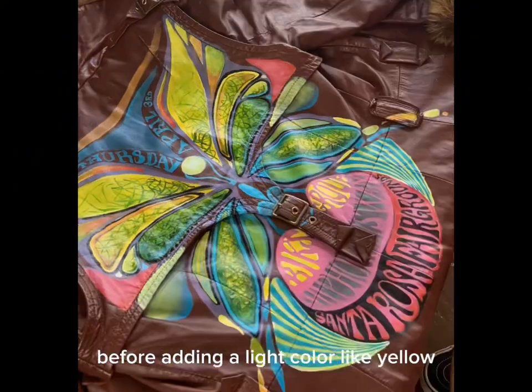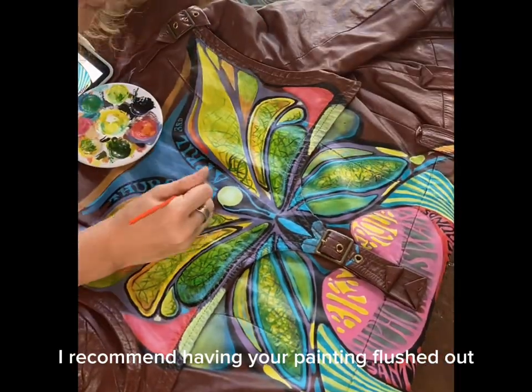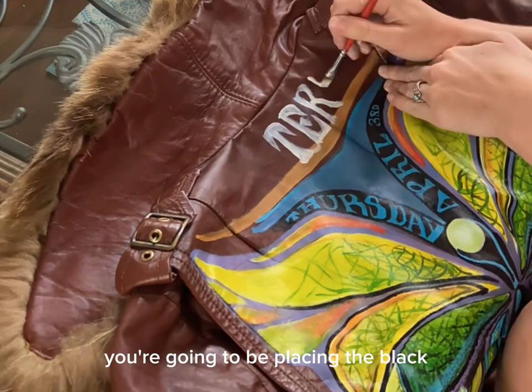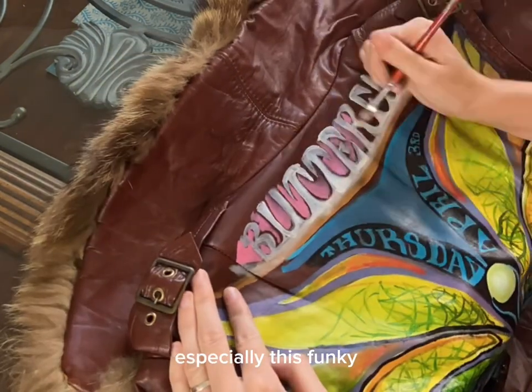Remember to do a white base before adding a light color like yellow. Before adding a really dark color like black, I recommend having your painting flushed out and being confident where you're going to place the black, since it's very difficult to cover up with a thin paint like this.